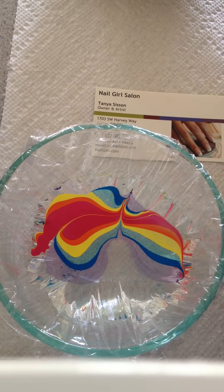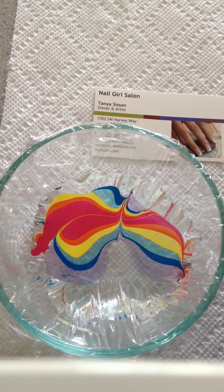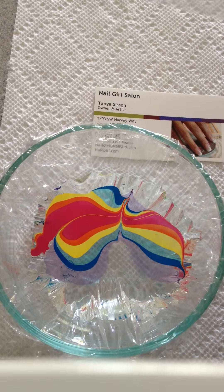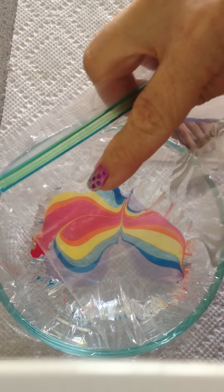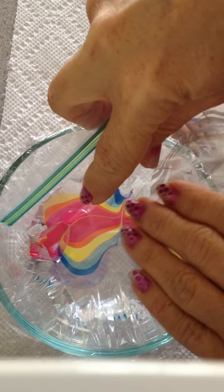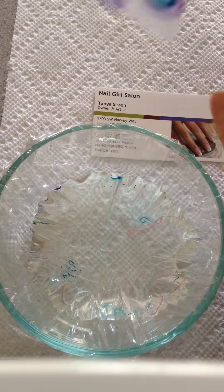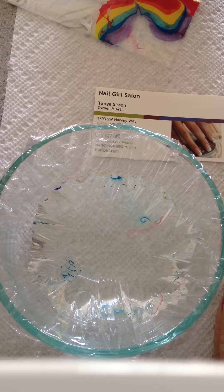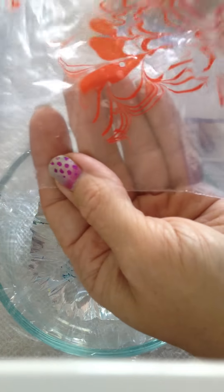Here was my thought. Normally at this point you would go ahead and stick your finger in there and bring up your design. What I have done is I have just a plain Ziploc bag, and I'm going to go ahead and take my Ziploc bag and press it into my design here and pick it up out of the water. Look at that. Now I'm going to let this dry for a couple of hours and then it will actually just peel right off the plastic after it is dried.